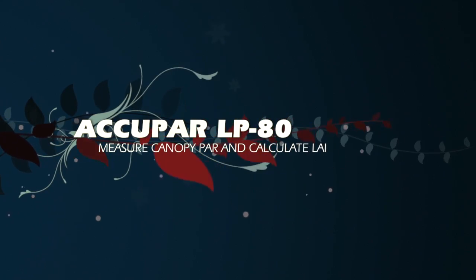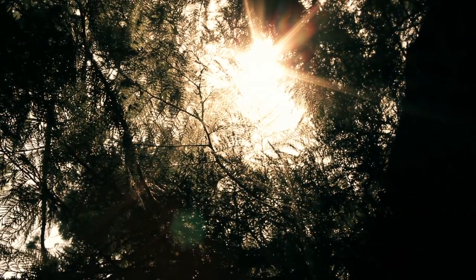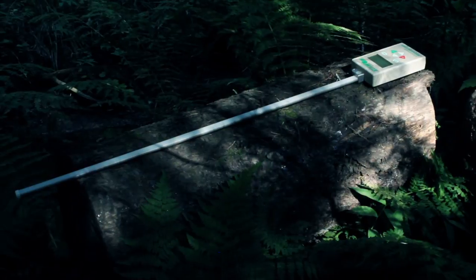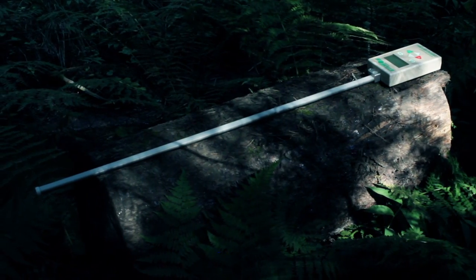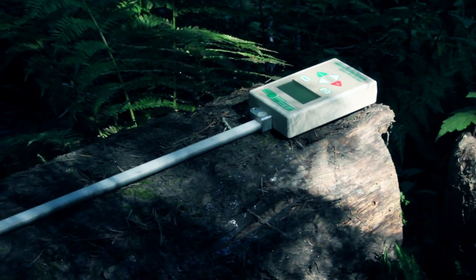The LP-80 measures photosynthetically active radiation and leaf area index. It's one of the most practical instruments we make, and it was made with the researcher in mind. For 27 years, Decagon has been developing and manufacturing different versions of LAI instruments to be reliable in the field. The LP-80 is the latest product of our enduring efforts.